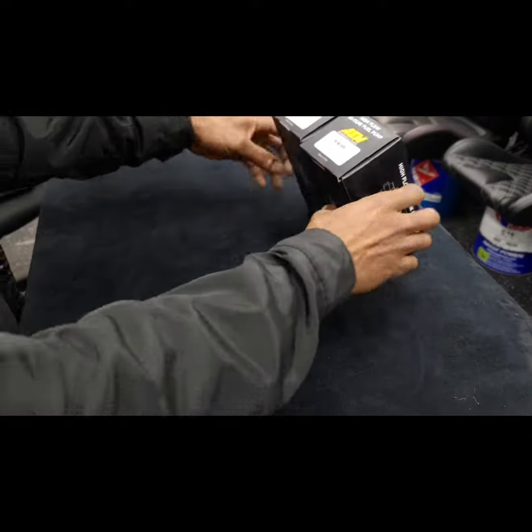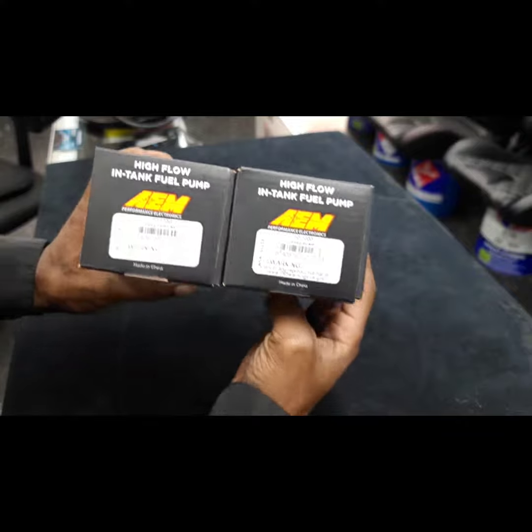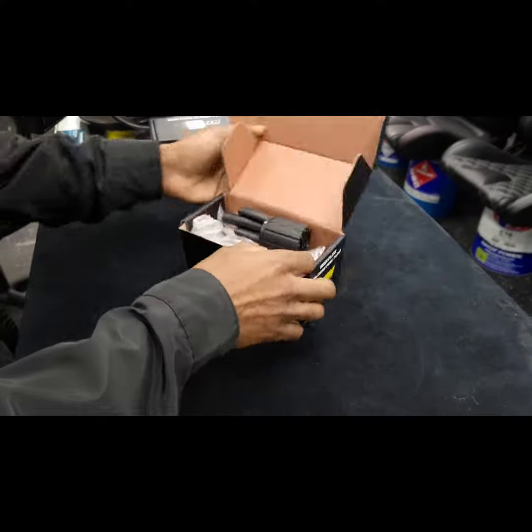Today we're going to be talking about AEM fuel pumps in this unboxing. Here with me I have both the AEM 340 and the AEM 340 E85 compatible fuel pump.